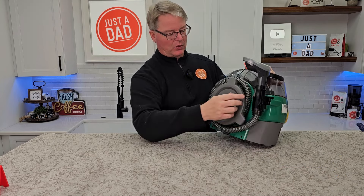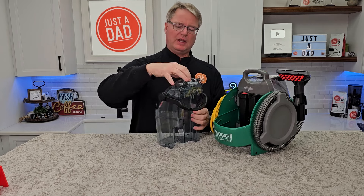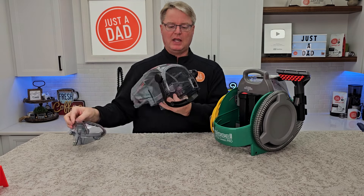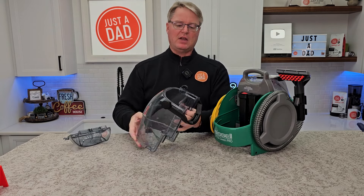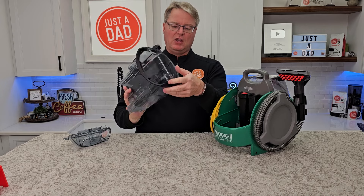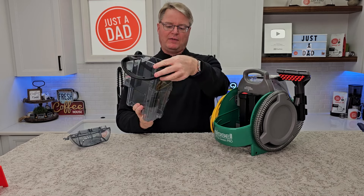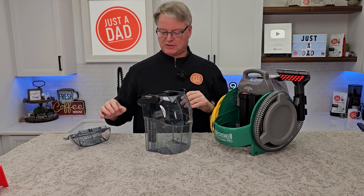It's got a nice big dirty water tank with a handle. Lift the handle up, lift it straight up, take it over to your sink, bend the handle over. Now you can take the top off and empty everything out. Most importantly, you can get in there and clean it out if you've had a really bad stain. This is just a float — so if your water raises above the max line, it's going to cut suction off and you'll hear the machine change tone.